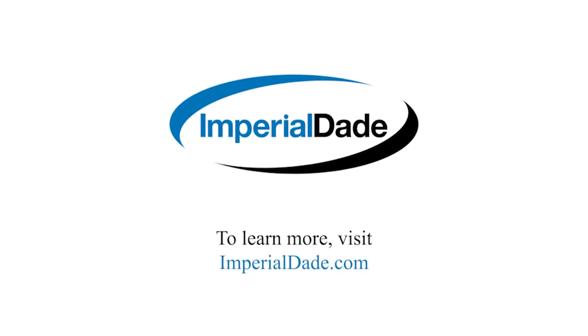Thanks for watching. Hit the like and subscribe button for more videos covering your Janssen needs. I'll see you next time.